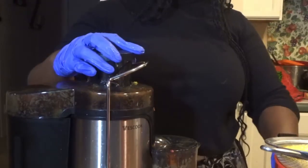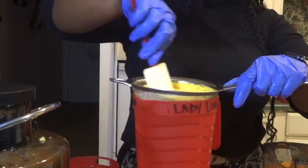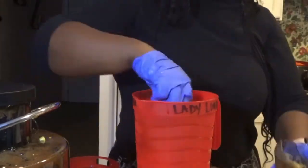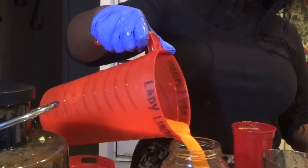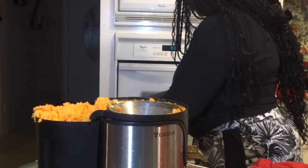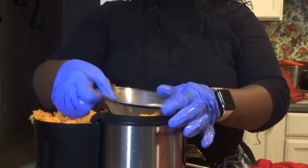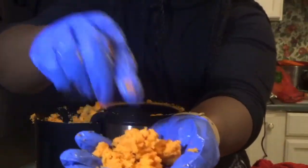I'm juicing the carrots now and I'm just going to mix this together. It's a good balance — you have to use the right amount of fruits and vegetables to make sure your juice tastes okay and is enjoyable to your palate. Consuming more fruits and vegetables than you're used to is going to be a big adjustment. And here I'm showing you guys the pulp — you can see how dry it is because this juicer really sucked the life out of it.